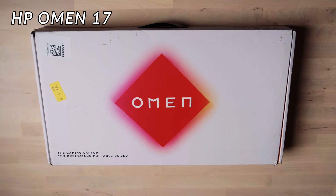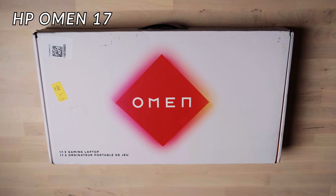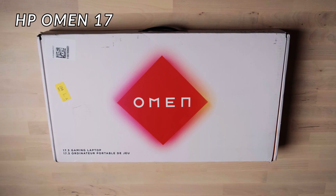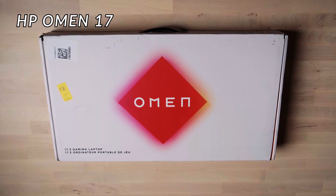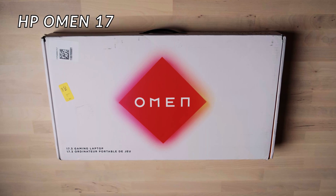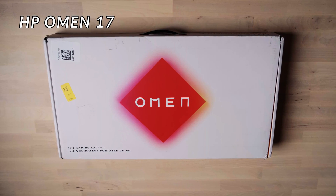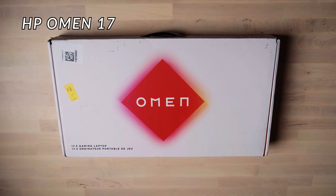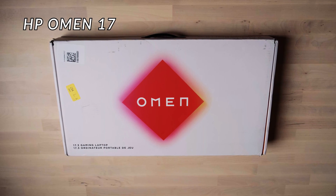Hi everyone, welcome to my channel. Today let's unbox a brand new Omen 17 from HP. HP redesigned the Omen 17 this year, making it more similar to the Omen 15. The Omen 15 is a very good mid-level laptop, so let's see if the Omen 17 can do a better job as a high-end laptop.